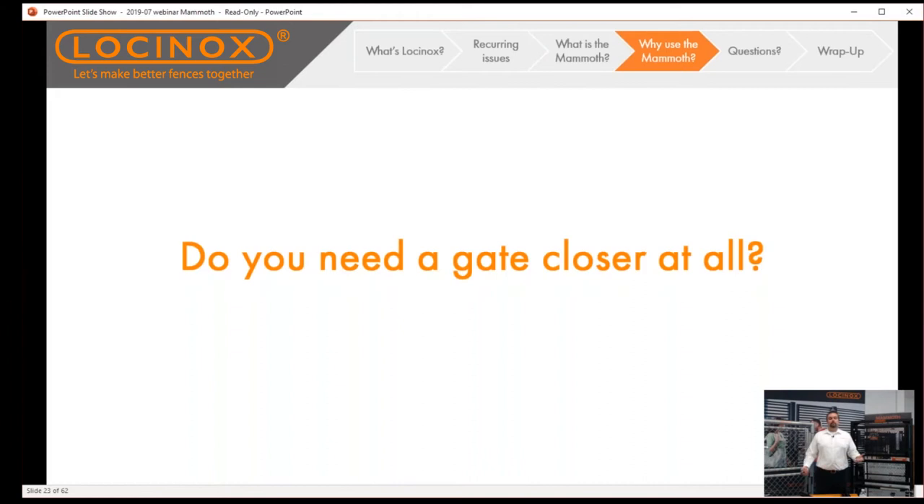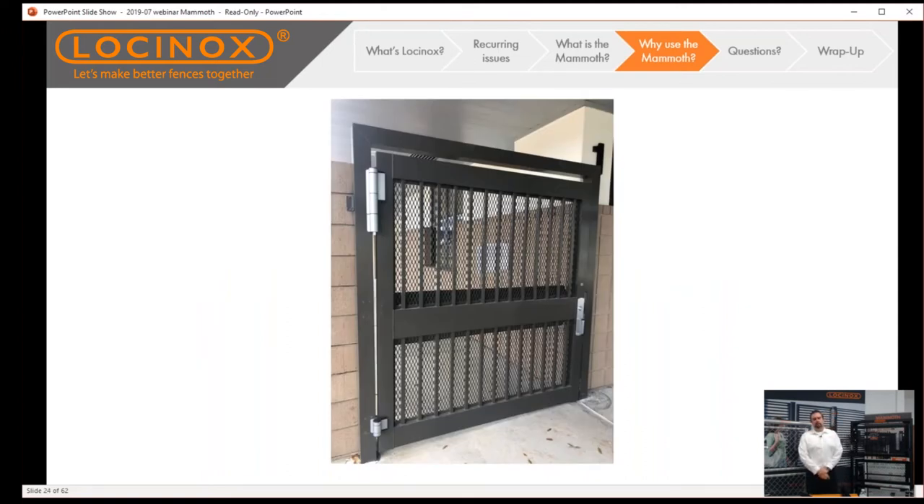Why would you want to use a gate closer at all? Say you've got a typical application like a university, or think back to that elementary school in Santa Clarita. You have a large perimeter, tons of access points, and you've invested heavily in a security system — monitoring devices, the best locks in the world. But if there's no closer on the gate, how certain are you that people have closed the gate behind them? If the gate is left hanging open, all those security features go right out the window. The gate closer ensures the gate closes behind them every single time.